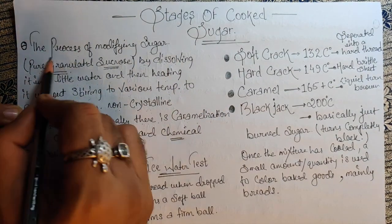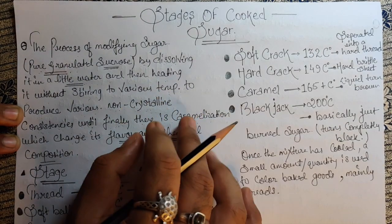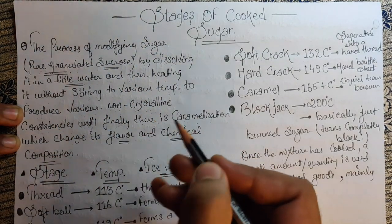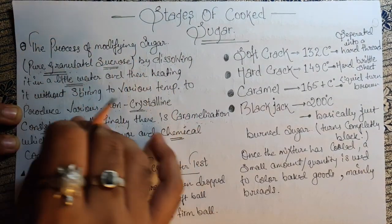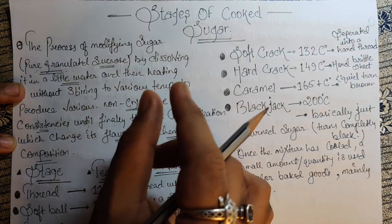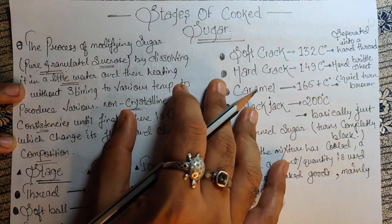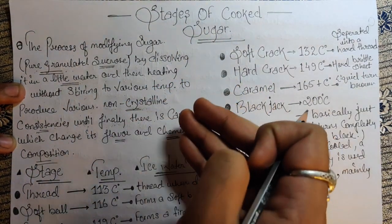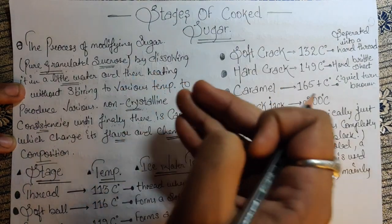Here you can see the pure granulated sugar dissolving with a little water and heating without stirring. We're not going to stir — slowly and gradually it will start heating up. Due to that heating, it will develop various non-crystalline consistencies, and lastly we'll see the change in flavor and chemical composition. So this is the process of modifying sugar: you add sugar in the pan, add a little water, apply heat, and slowly the temperature rises until the sugar caramelizes.